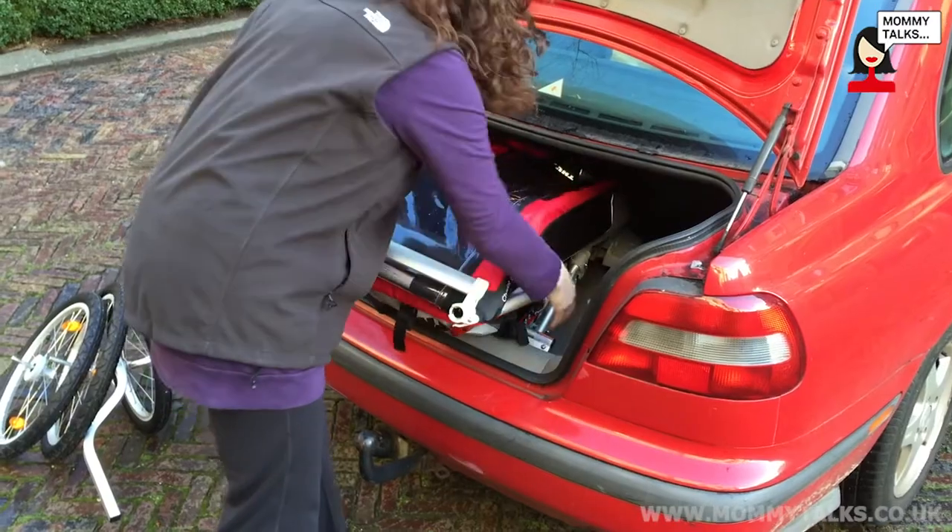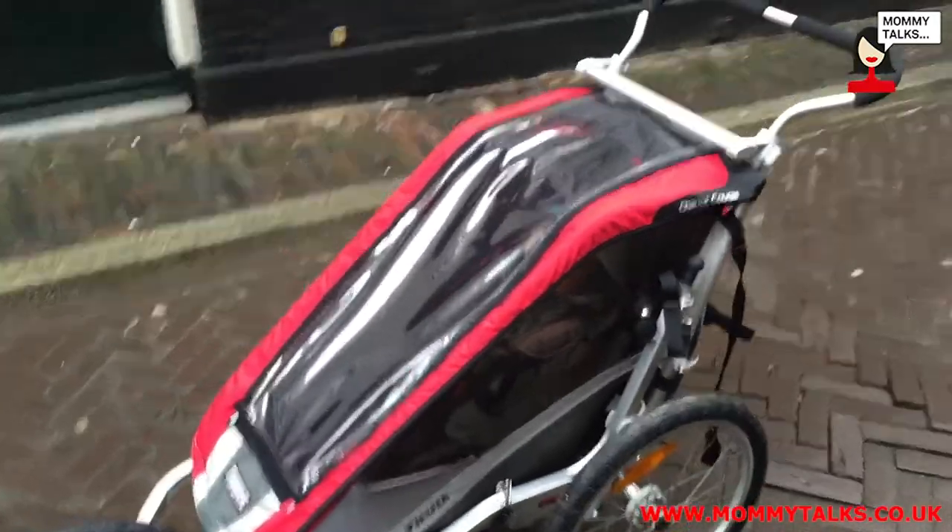It comes in red and different colors as well — Avocado, I think they call it. We love it, we recommend it to other people, and we have a lot of fun with it. Thanks, hope you enjoyed this review. Bye!